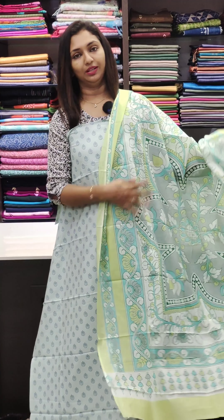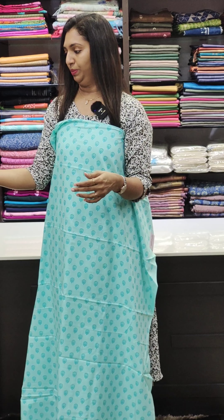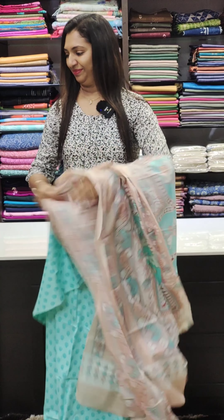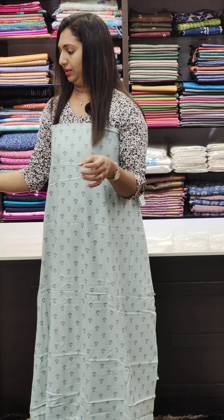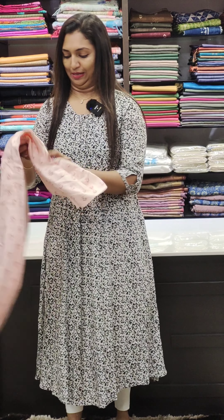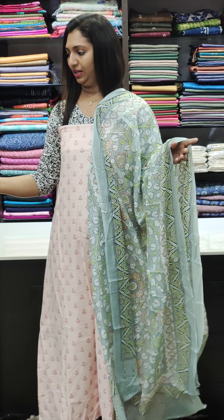This is green color. Next, it's green, blue, and peach — a combination of different colors. This is a light gray color. This is a combination of blue and green color. This is a pink color — soft cotton.